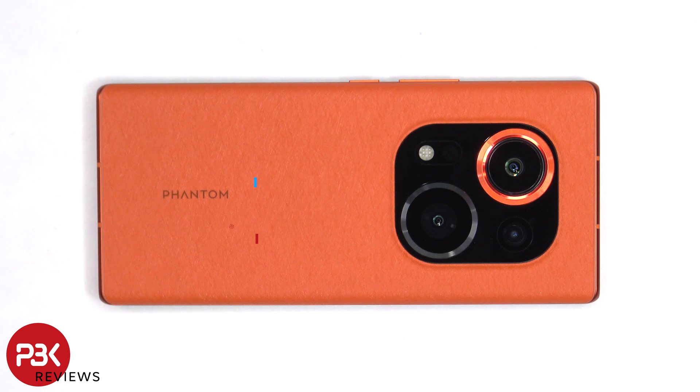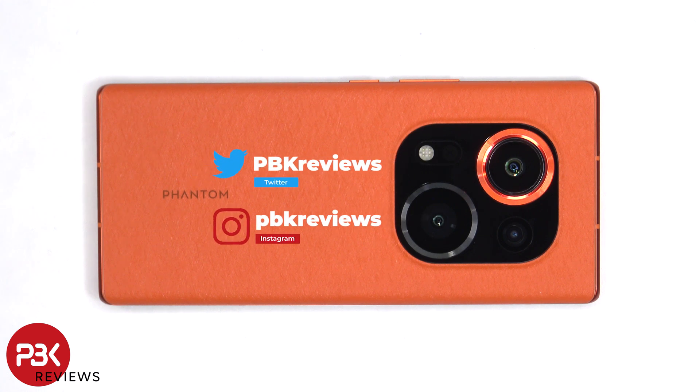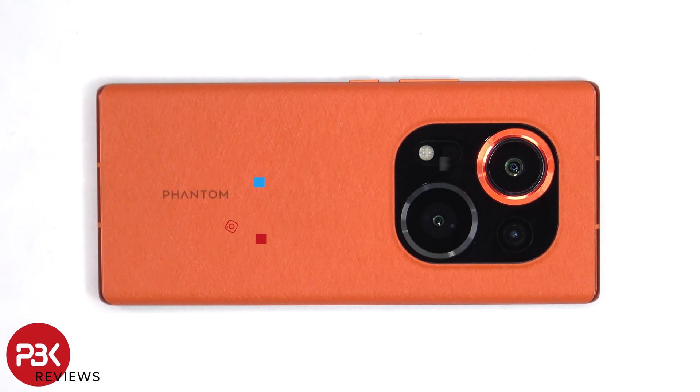You're watching the Phantom X2 Pro disassembly. If you want to see more videos like this, make sure you subscribe and follow me on Twitter so you'll be notified once I upload a new video. And if you need any tools, there are links in the description.